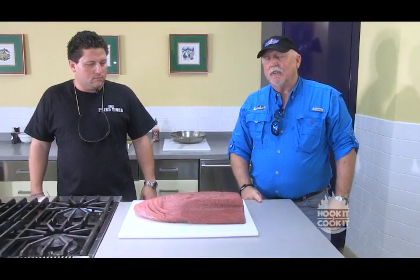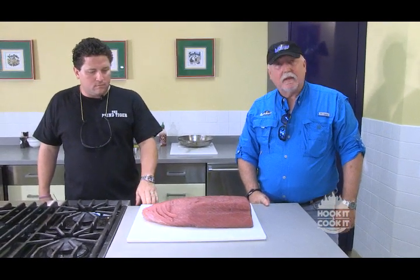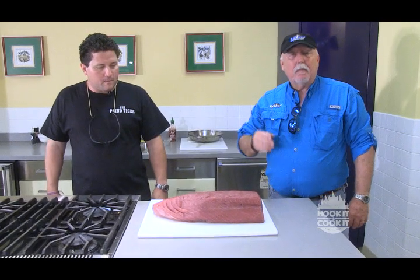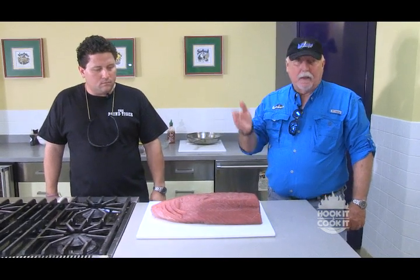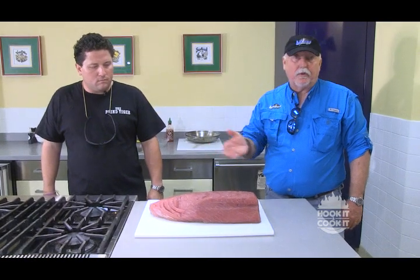Welcome back to Hook It and Cook It. We've got master chef Thomas Jenin from Bay St. Louis at the Blind Tiger to show us how to cook seared yellowfin tuna. One of my passions is for fishing blue water, and one of my passions as far as the fish I catch is tuna. I like yellowfin tuna. They fight good, but the best part about them is the way they taste. Part of the way they taste depends on how you go about cutting them up. Today we have Thomas who's going to tell us the best way to cut the tuna so you get the optimum steaks and pieces for your other dishes.